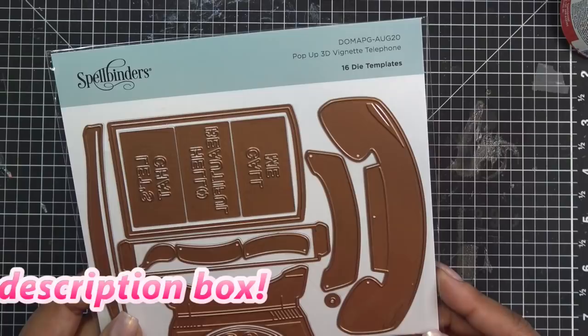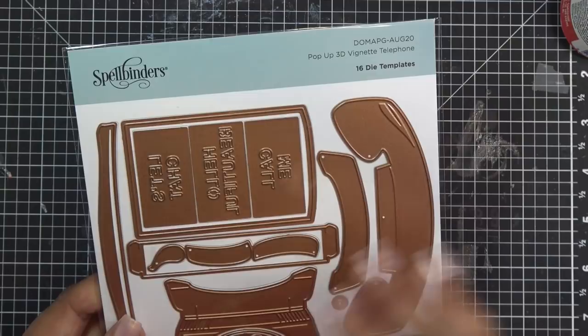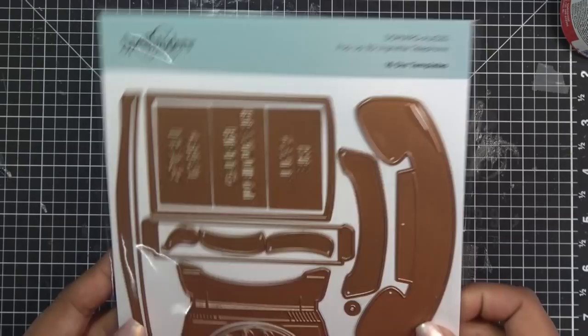If I have any links in the description box, they will be affiliate links, which means I'll make a small commission if you purchase the items through those links. This is the Spellbinders August 2020 kit. If you sign up at any point this month or purchase or become a club member, this is the die you'll get for the APG club.